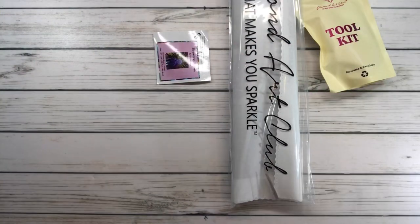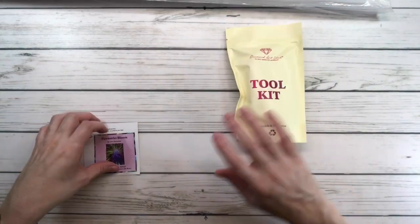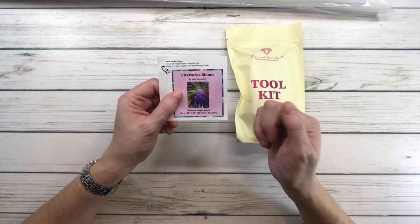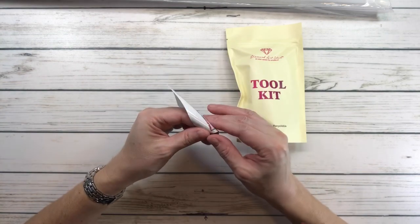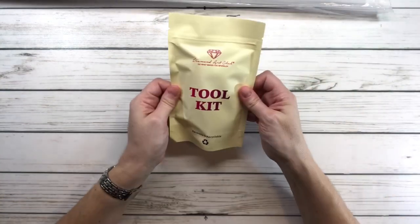The kit comes with two stickers. This small one says 'Fireworks Bloom by Lola Gonzalez' — it's a sticker you can peel and put on your box or your logbook. And here's the toolkit.